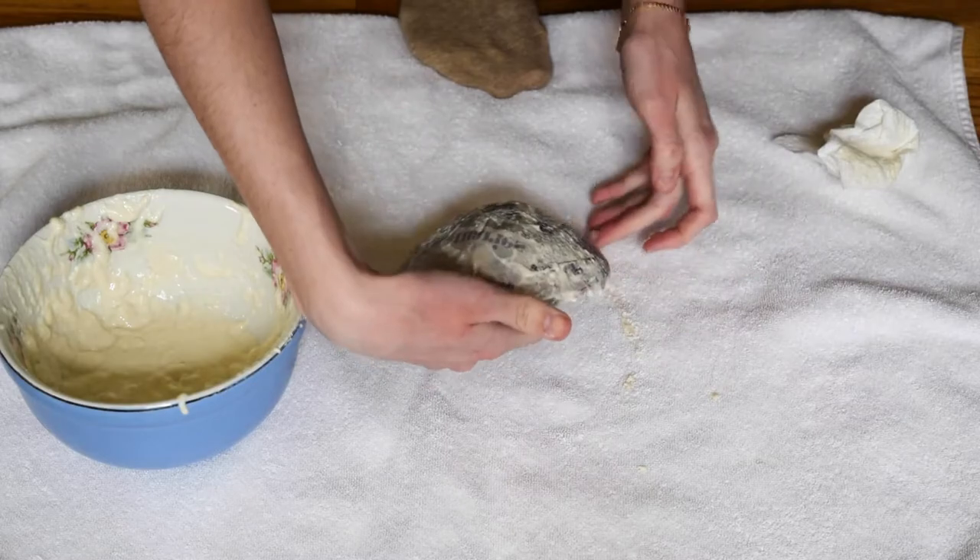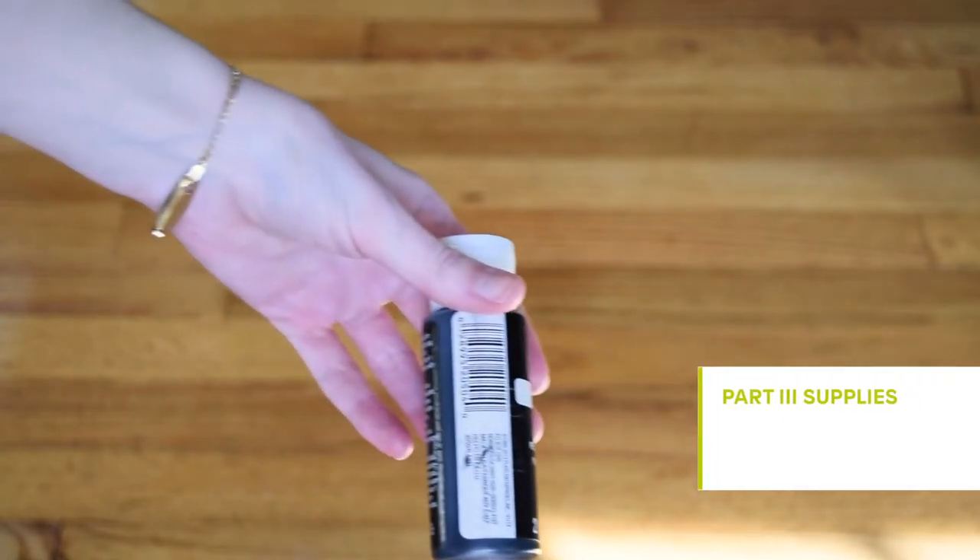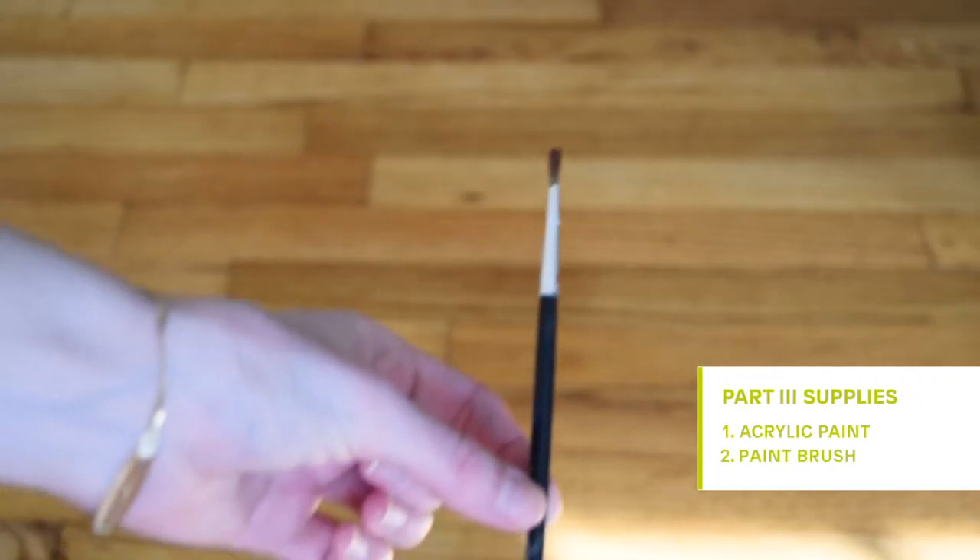Let it dry overnight and then we will start step three. For part three, which is optional, you will need acrylic paint and a paint brush.